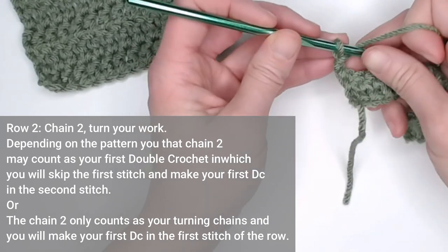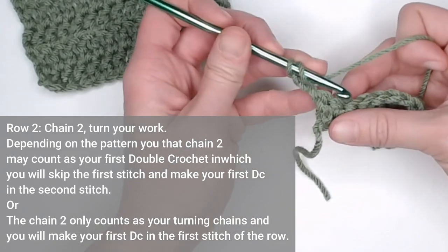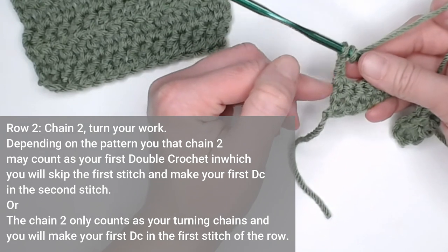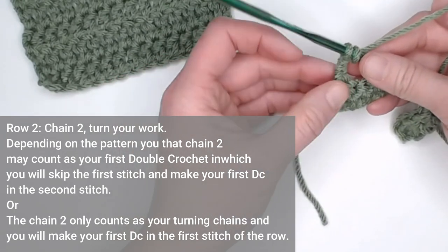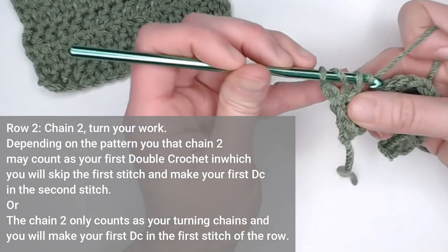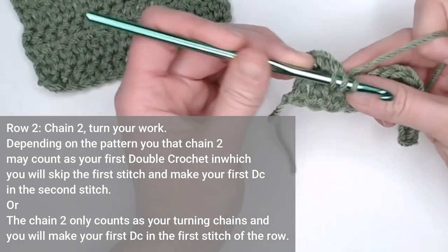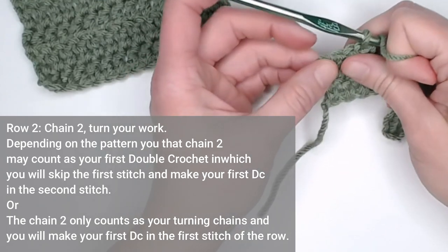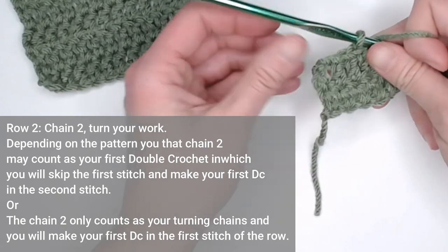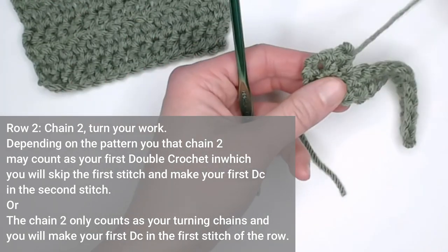Now this is where people differ. Some people and some patterns will say that that chain two counts as your first double crochet, so they want you to make your next double crochet in the second stitch, skipping that first stitch altogether — because they are saying that chain two, counting as your first double crochet stitch, takes that first stitch's spot. Some people do not like this because it can leave a bit of a gap, depending on how thick your yarn is and what you will be doing on the side.